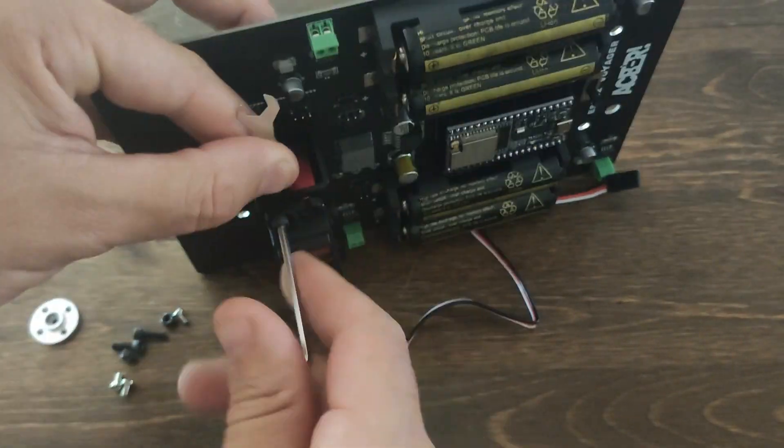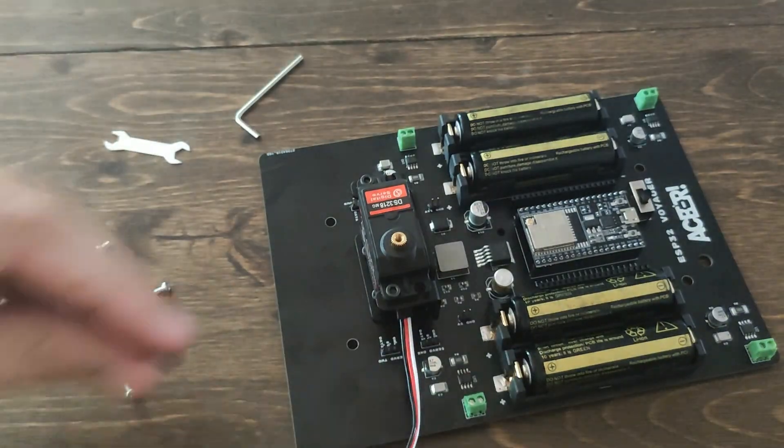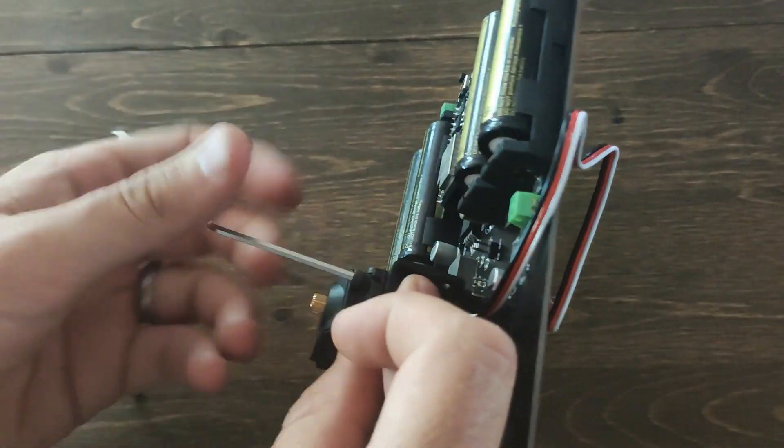There are a few right ways to do this. I usually like using the open-ended wrench like I have here and the Allen wrench to make sure these get good and tight.